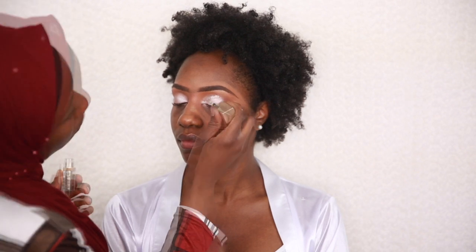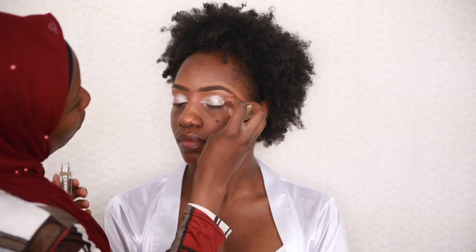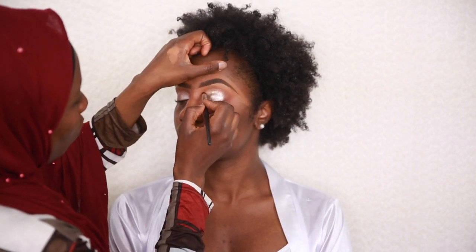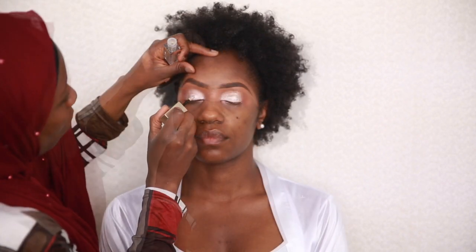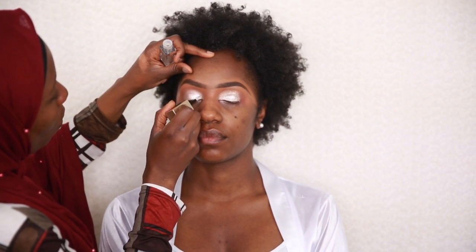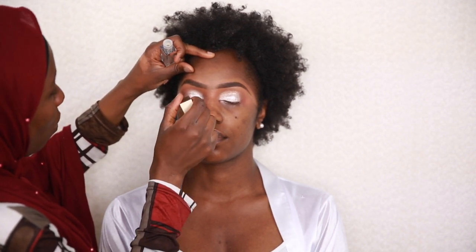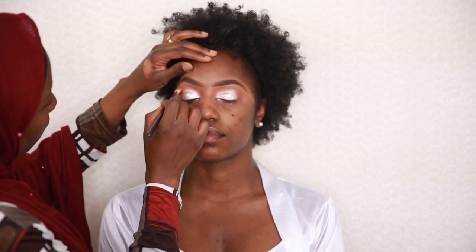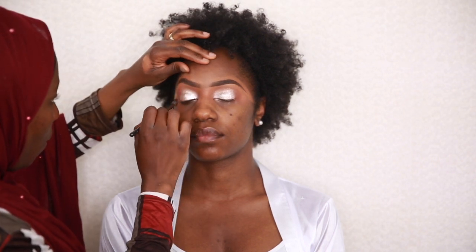I went on to apply my Stila and Cosmetics liquid eyeshadow — it's like a glitter liquid. I'm applying it and blending the crease area to make sure the glitter doesn't go overboard. I noticed it went a bit higher on the right eye, so I made sure to correct that on the other side.